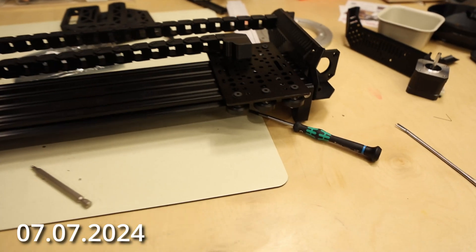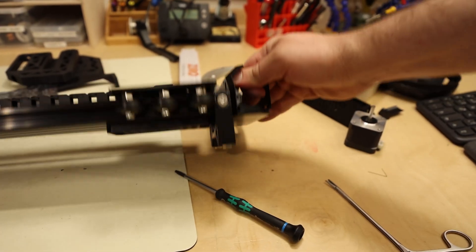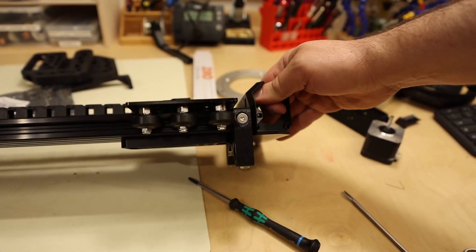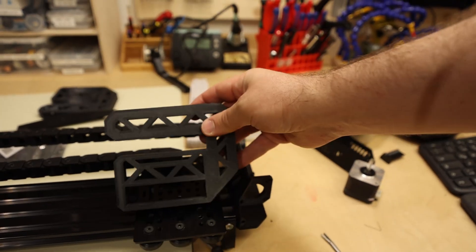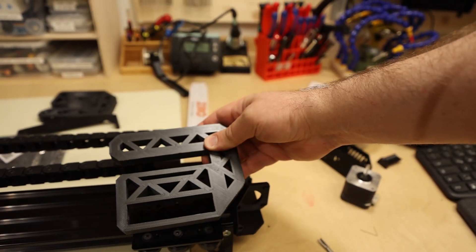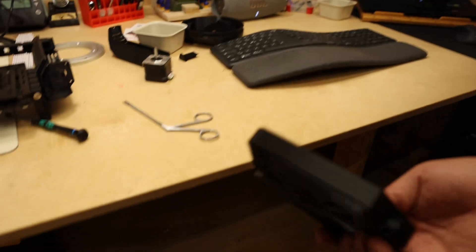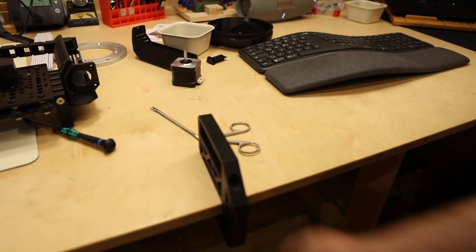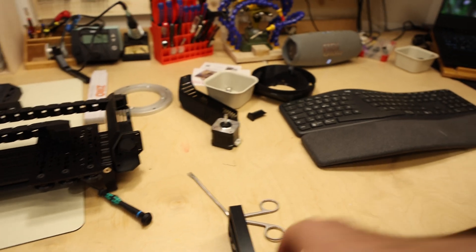I've printed the new feet. They are under here — a little shorter than the old ones. The old ones were designed to basically clamp into the table, but this makes it really dependent on your table, and I didn't like that. So new feet. They are also closer to the ground because you can always go higher.